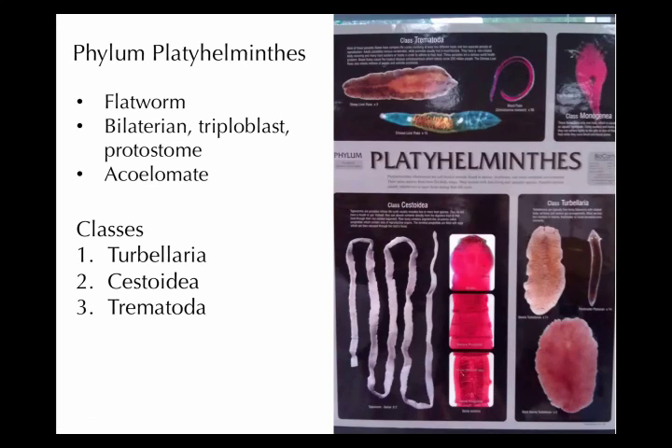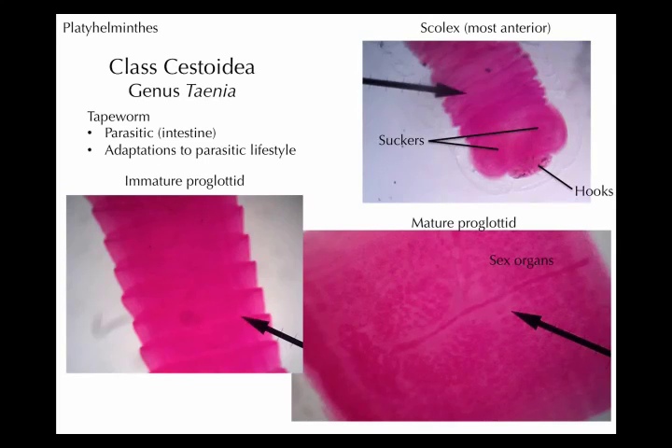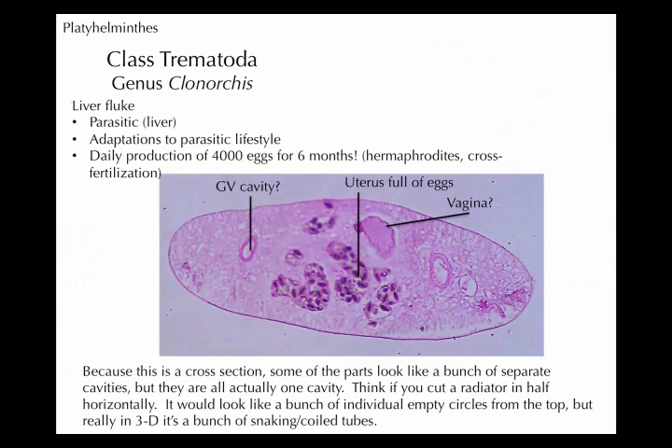Those little proglottids are all those little segment-like parts. So that is going to be your Cestoidea — your tapeworm, flatworm — in the phylum platyhelminthes. Then we come to our last group called trematodes, or class Trematoda in the phylum platyhelminthes. The common name for this organism is a fluke — there can be liver flukes or blood flukes. Fluke is the general name for this type of flatworm.